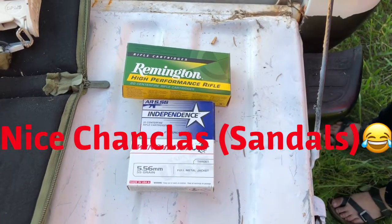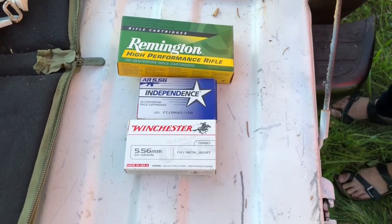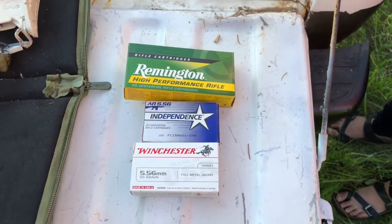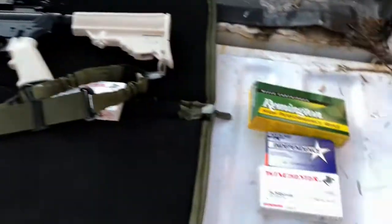Today we're going to be shooting the Remington .223, the Independence 5.56, and the Winchester White Box 5.56. All three of them are 55 grain. Let's get it!